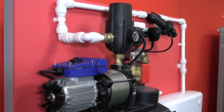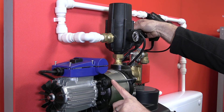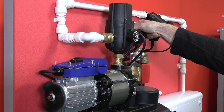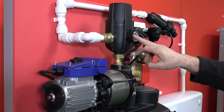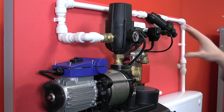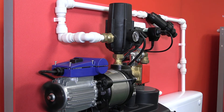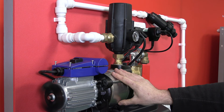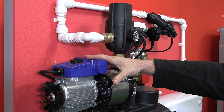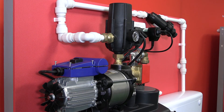If we press the reset button we'll hear the buzzing noise as the pump tries to run. What we can do is just create the rotation of the motor by flicking the fan. You'll notice that the pump is now running quite happily — we've built up pressure and are now pumping water through to the toilets. Once pressurized, the controller will detect no flow and shut off power to the pump. Because the capacitor has failed, when we lose pressure and the pump tries to run again, you'll hear the buzzing noise again, and it's only by creating the rotation that the pump can actually run.